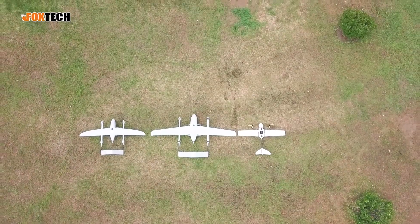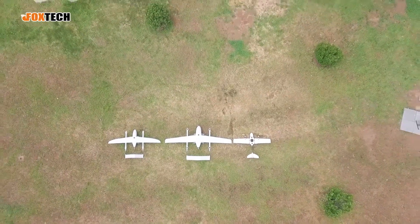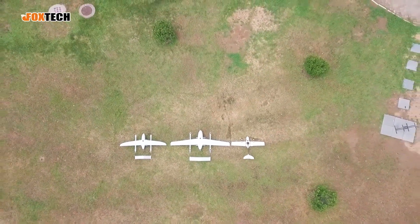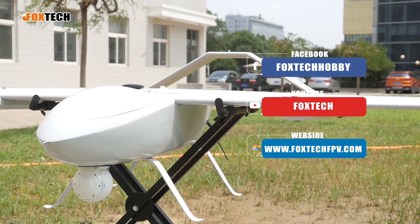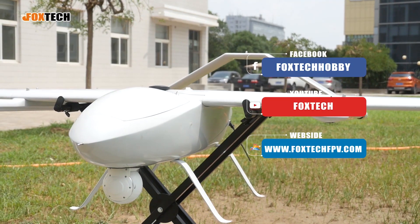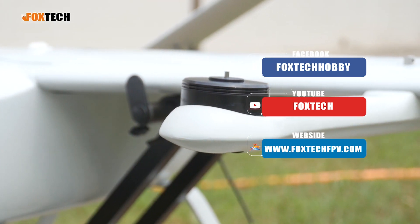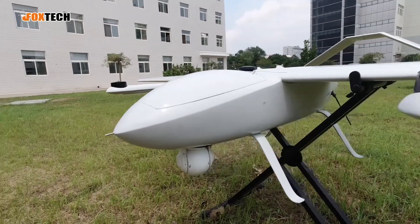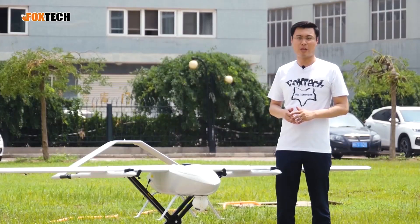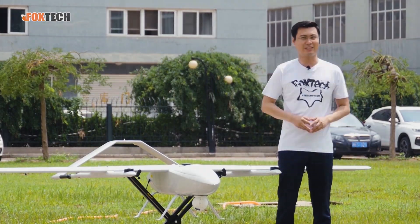So that's a brief introduction to Foxtech's new product, the Grey Shark 330. I hope you like it, because as always, the bigger is better. Thanks for watching. You can find it on our website at foxtechfpv.com, and please check our Facebook, YouTube, Twitter, and Instagram for a lot of interesting things. If you like them, please don't forget to subscribe. Thanks for watching — Jack from Foxtech, hope to see you in the next video.